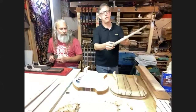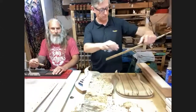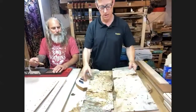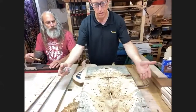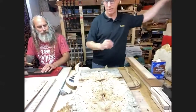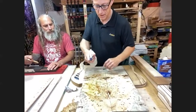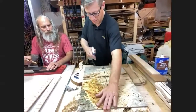Mostly from California, we get something called Buckeye Burl — it's just an amazing wood to build guitars with. It doesn't look like so much when dry, but I'm going to show you something: when it gets wet, it really comes to life.